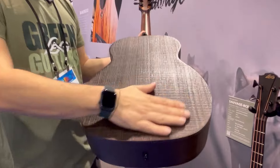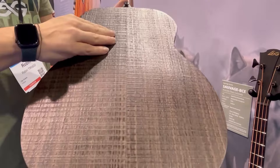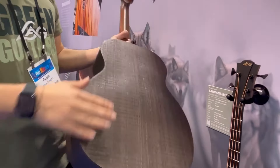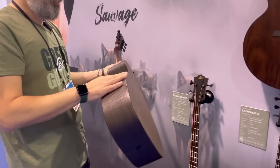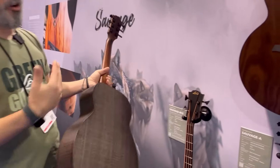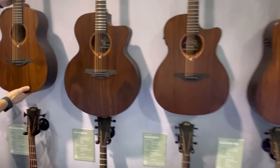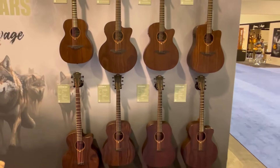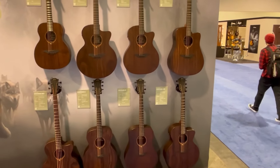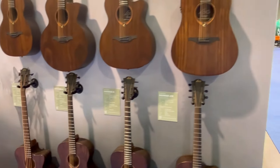The back and sides are smoked eucalyptus. As you can see, it has a raw finish — it's very sexy — and it allows us to put less varnish on it, which is again the eco-friendly way of making it. It's available in many shapes: travel, 12-string, jumbo, even an acoustic bass, and of course the classic dreadnought and auditorium shapes.